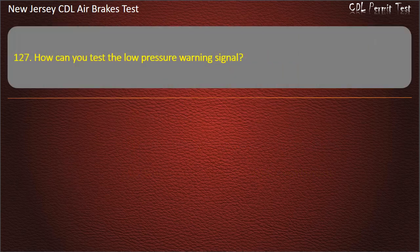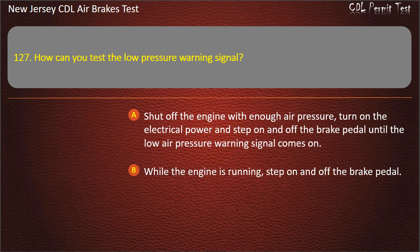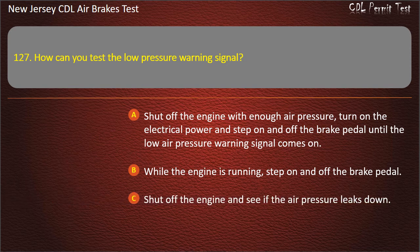Question 127. How can you test the low pressure warning signal? Shut off the engine with enough air pressure, turn on the electrical power and step on and off the brake pedal until the low air pressure warning signal comes on; While the engine is running, step on and off the brake pedal; Shut off the engine and see if the air pressure leaks down. Answer: Shut off the engine with enough air pressure, turn on the electrical power and step on and off the brake pedal until the low air pressure warning signal comes on.